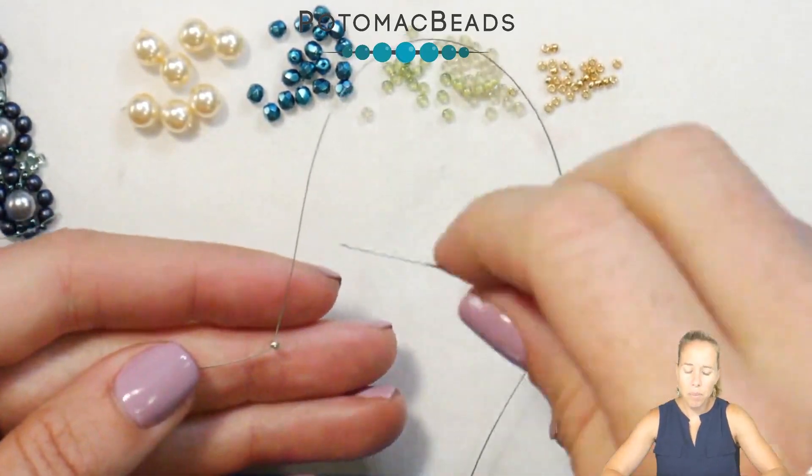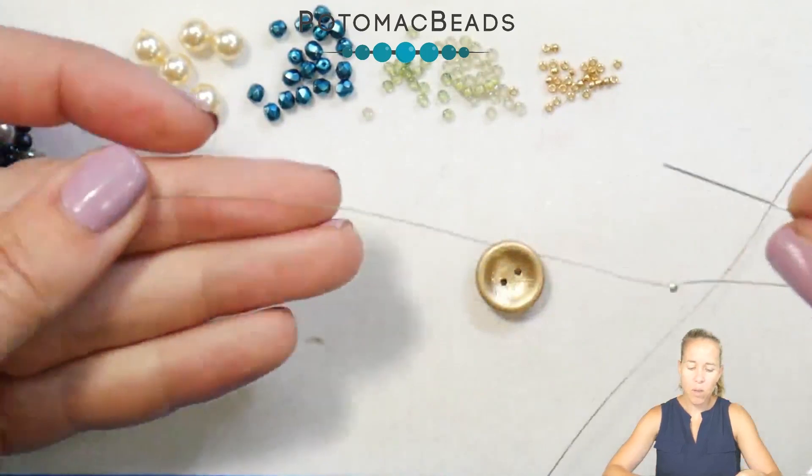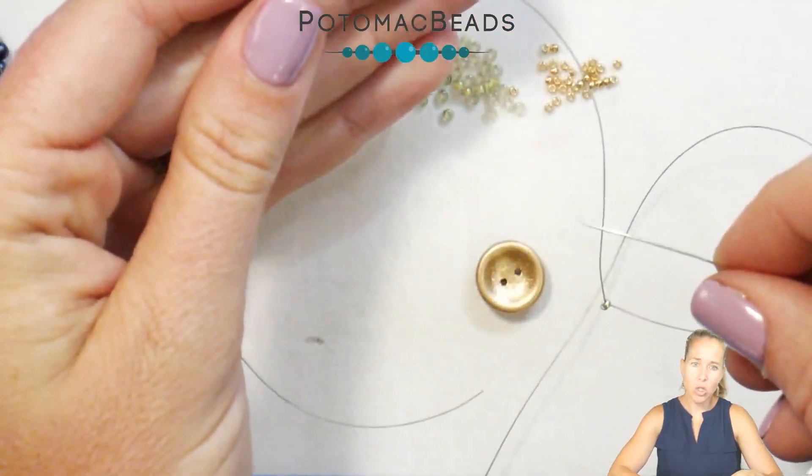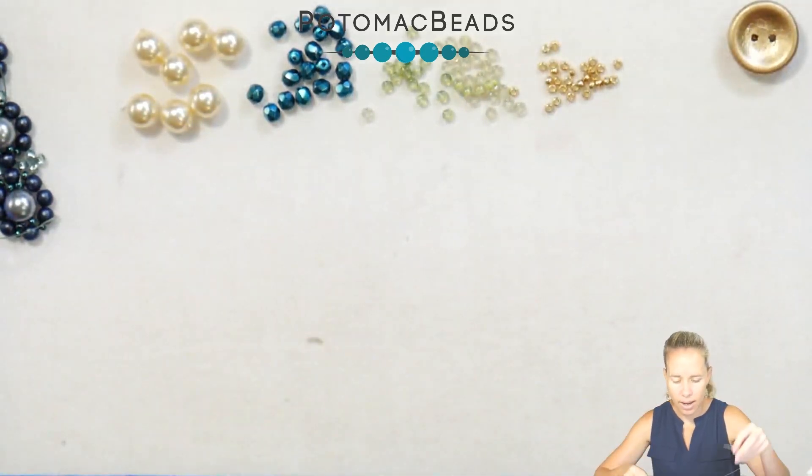To begin the project I have a stop bead on some .006 wildfire beading thread and I'm leaving myself about 8 inches to go back and add the clasp after the fact. When I get to the end of the bracelet I'll go back and add each side.